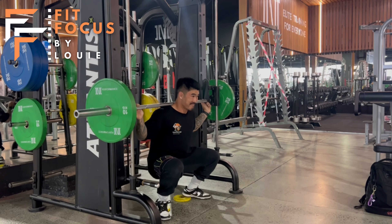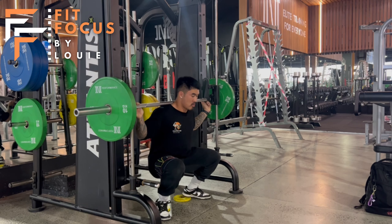I don't want those feet turned out, as you can see here, as we are going to bias a little bit more hamstring and glute.